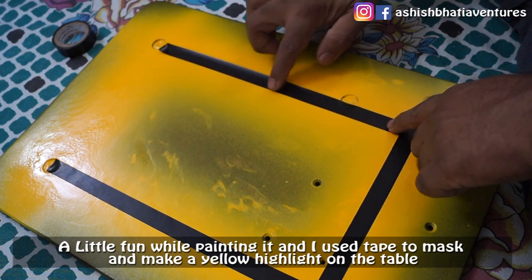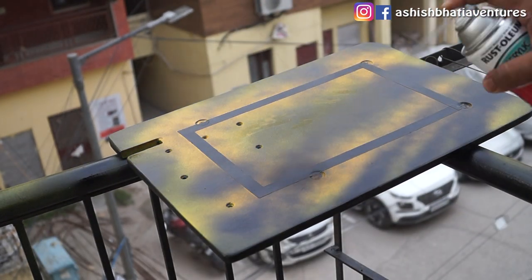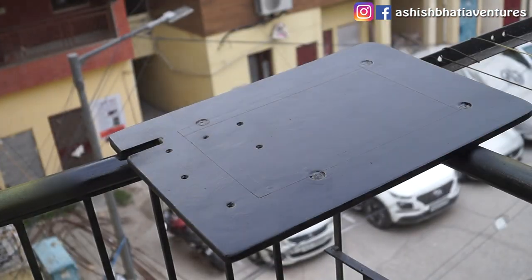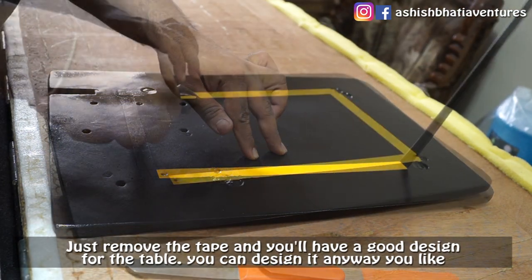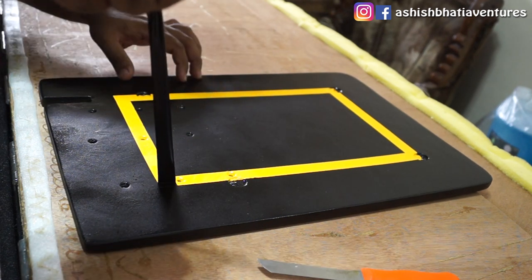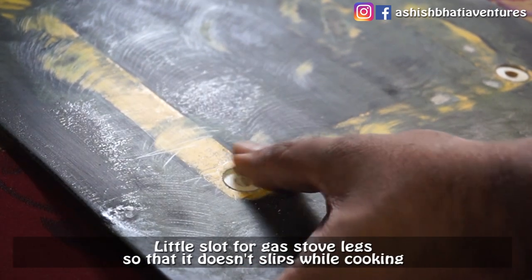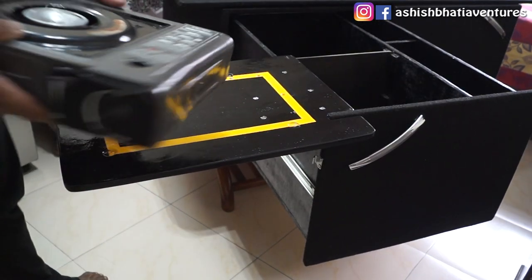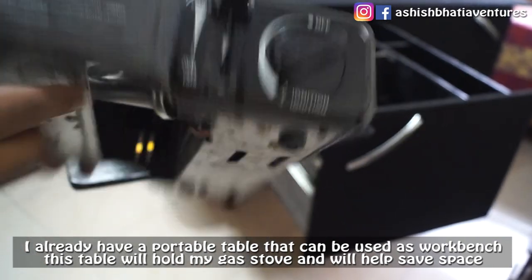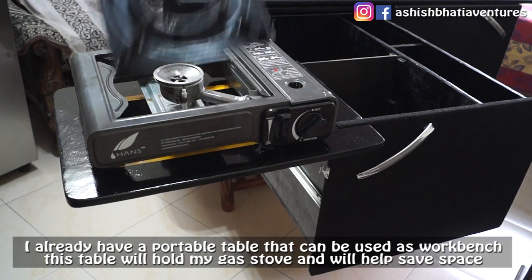When I painted, I had a little bit of fun — I used tape to mask it and make a yellow color highlight, creating a design underneath. I also built a small slot so that the gas stove can be properly stored. I already have a portable table I can use as a workbench, and this table will work for my gas stove, saving some space.